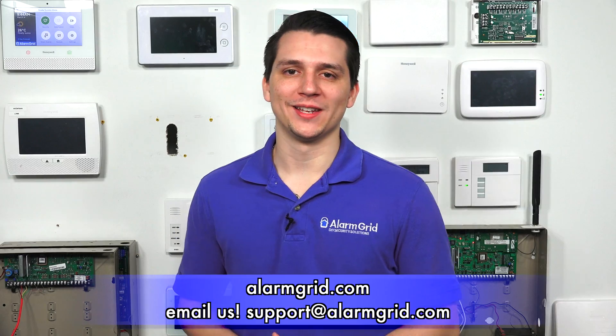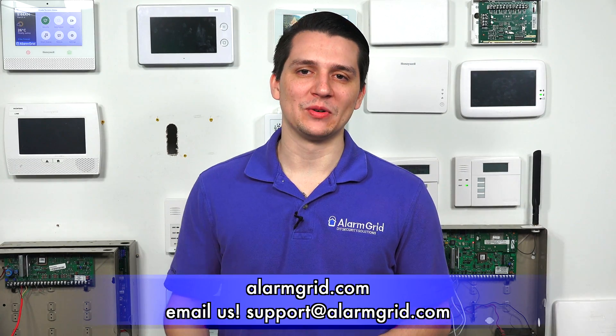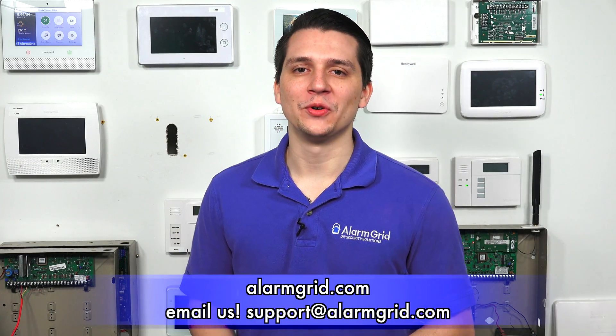And that answers the question of whether a 5853 glass break detector works with the 2GIG GC3 — it does. If you have any further questions about the 2GIG GC3 or alarm systems in general, contact us at support@AlarmGrid.com or visit AlarmGrid.com. If you found this video helpful, please like and subscribe, and click the bell icon for future video notifications. This is Jared with AlarmGrid — have a great day.